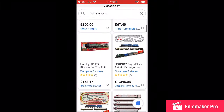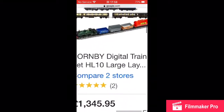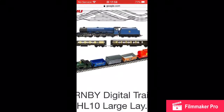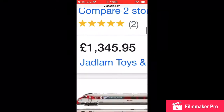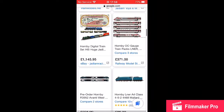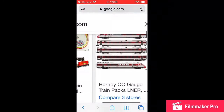Let's just go down. I will recommend that. You can get all of that and a lot of track. £1,345 — it's getting a lot of money, this stuff. I guess if you're a proper Hornby collector, then it's probably worth it.